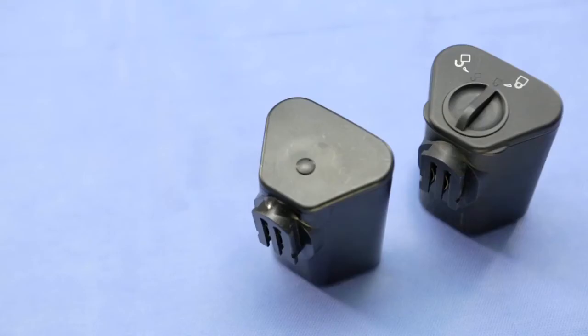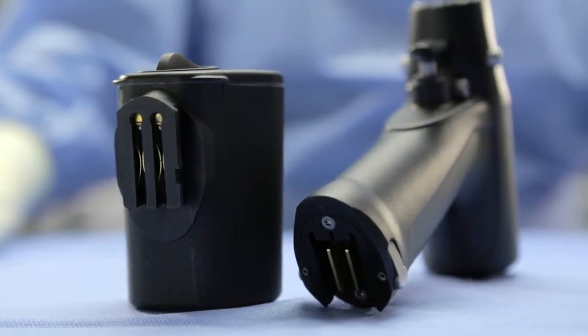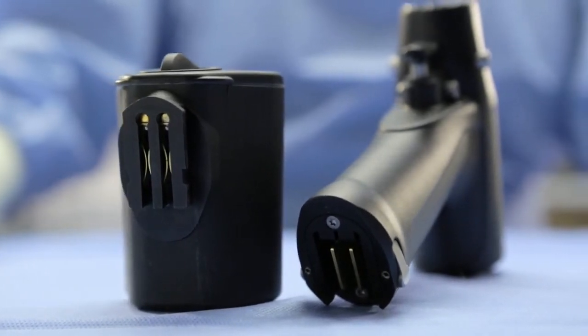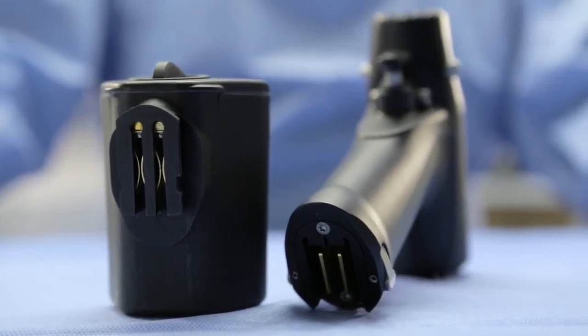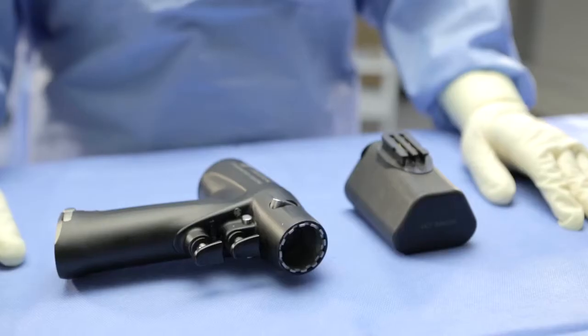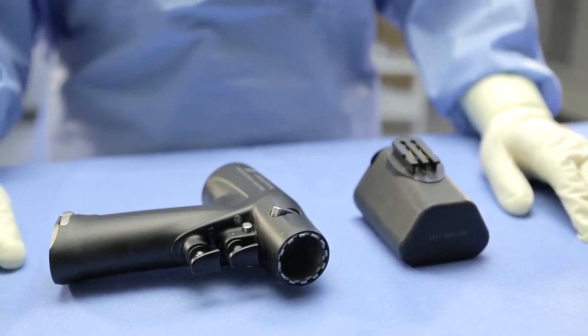Whether using the sterilizable battery or the aseptic battery, the steps to attach the battery to the handpiece are identical. The battery is attached from the back of the handpiece. This was designed so that if a battery is ever not fully attached, the likelihood of the battery falling off the handpiece is minimized. Start by setting the battery on the sterile table with the front of the battery pointing away from you.